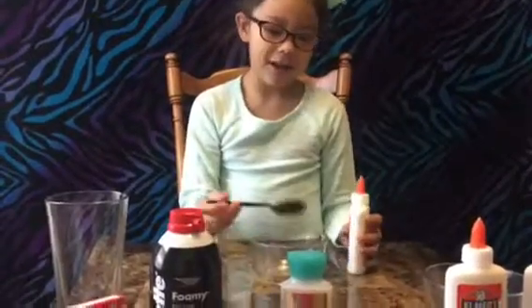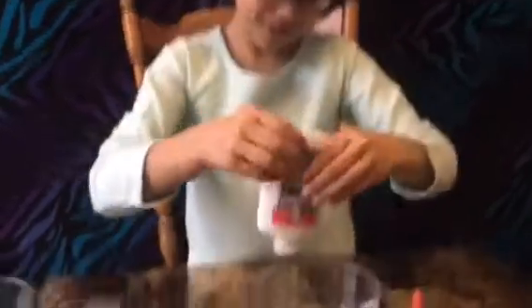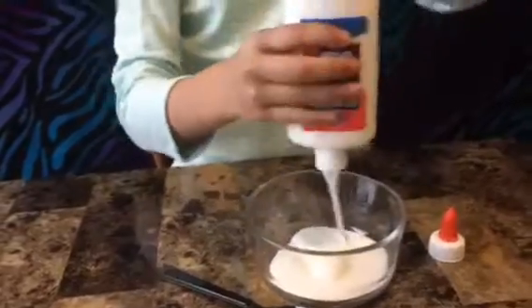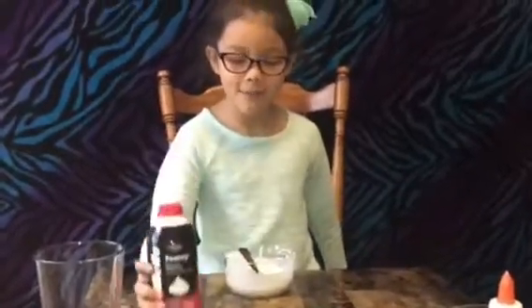We're going to put some glue in here, and we're just going to use one bottle in there, and we're going to pour it in. We added some, and we're done putting the glue, so now we're going to do some shaving cream — and the more you put, the better.